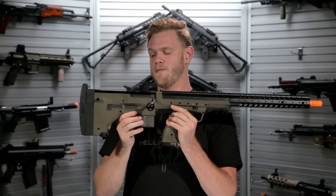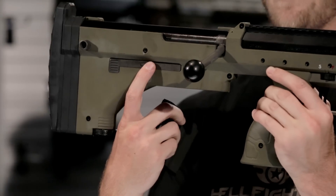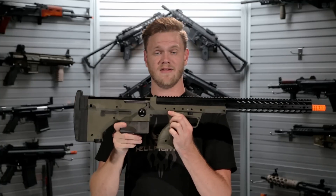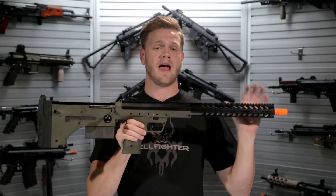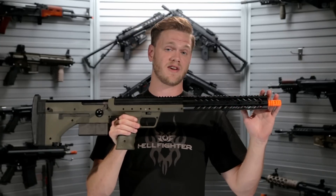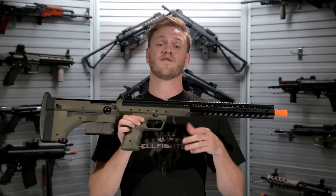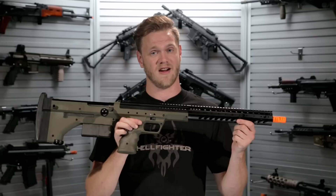A 30-round magazine can be ejected out the back using the ambidextrous mag release button on either side. It is included, and additional 30-round magazines can be purchased at evike.com. If you're looking for a fully customizable, high-performance, spring-powered airsoft sniper rifle with a variety of customizable options, including the ability to change length and performance characteristics, then look no further than the several options available from Desert Tech in the form of the SRS.